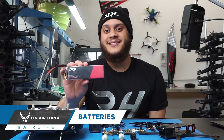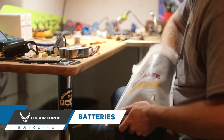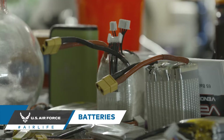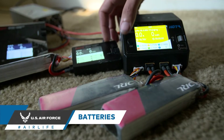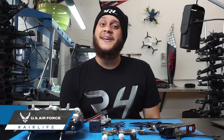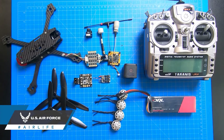And finally, batteries. A battery is going to be how you power your drone. Generally speaking, when dealing with FPV drones, you're going to be dealing with lithium polymer batteries, which are special because of the high discharge and recharge rate. Check out later episodes of FPV 101 for specifics on each of these components.